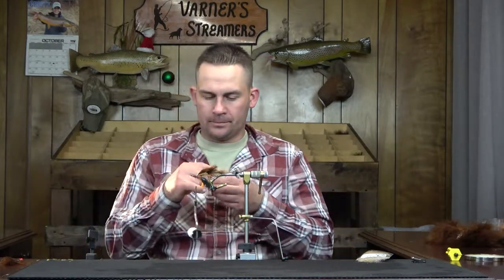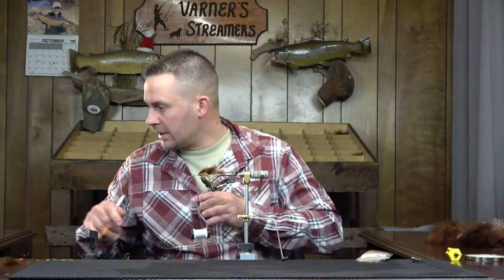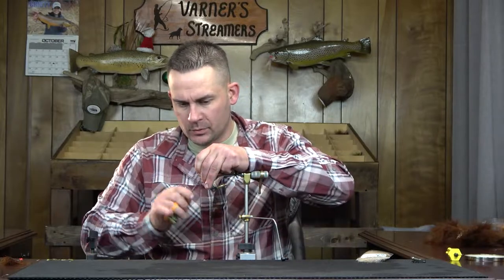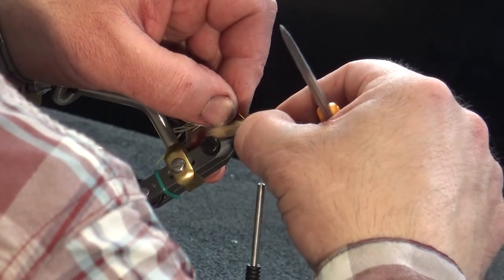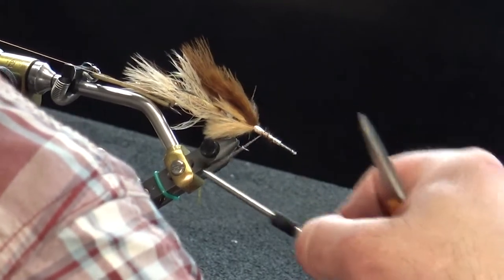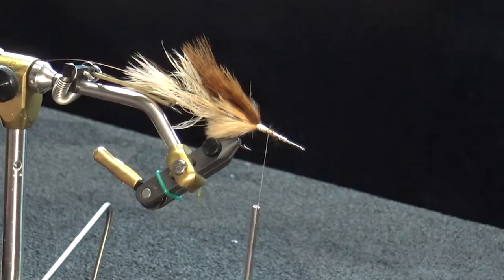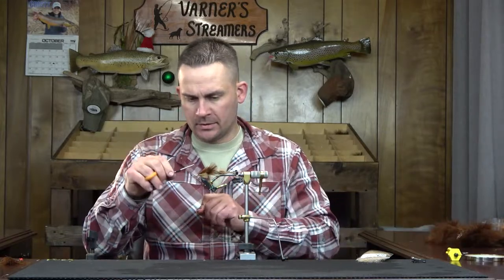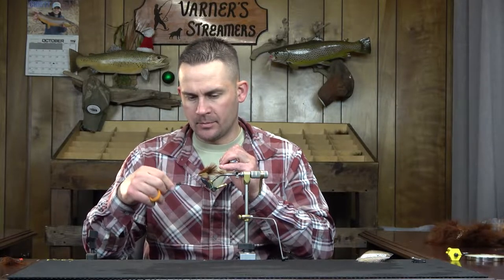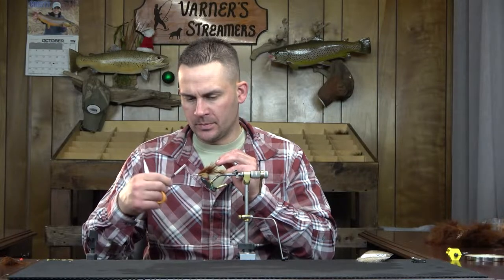Once again we're going with the copper wire. Back to tying that in, doubling it over so it doesn't slide out when I counter-wrap the schlappen. Then I'll form the dubbing loop again — I came up a little short on the last back hook, so I'm adding a little bit extra this time. Get everything how we want it, get a couple thread wraps up in the front, grab the spinner, half hitch that, and then get our ice dub for the body.